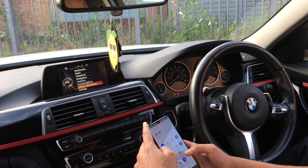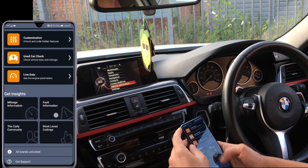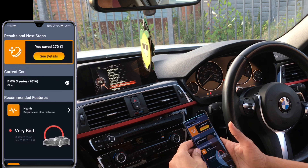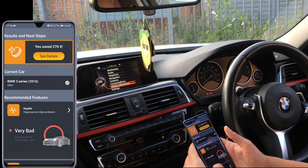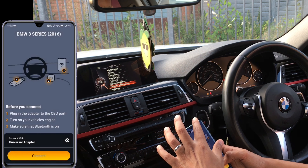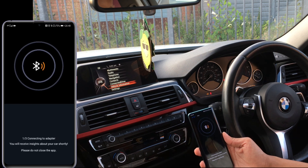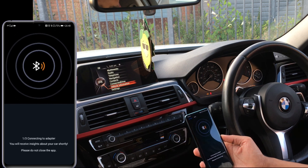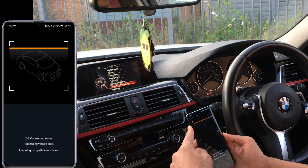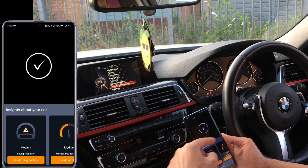I'm going to screen record myself so you can see on the screen. The Carly app — as soon as you open it you'll be greeted like this; obviously it won't have the health information of your vehicle yet. I'm going to connect now — it's asking me to switch on Bluetooth. That's on and it's searching for the vehicle. As soon as it finds the vehicle, it will also look up all of the ECUs available in this particular vehicle. It's located the vehicle and found all of the ECUs.